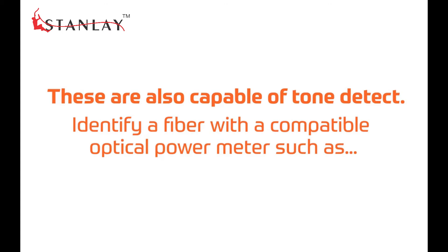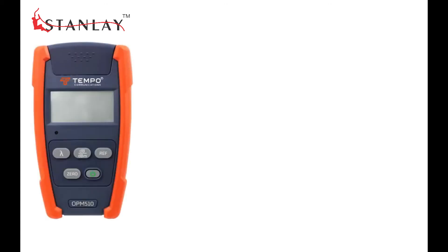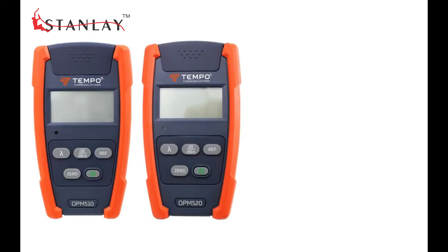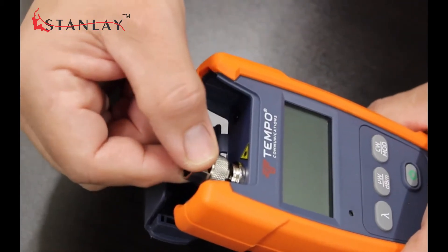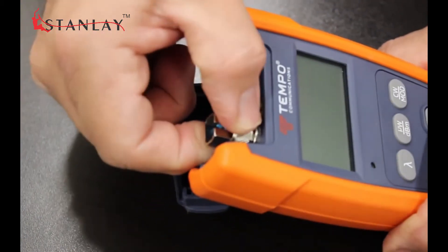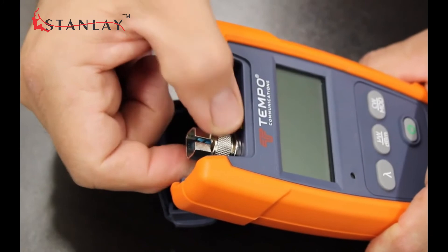These are also capable of tone detect to be able to positively identify a fiber with a compatible optical power meter such as the OPM510, OPM520, OPM210, and OPM220.